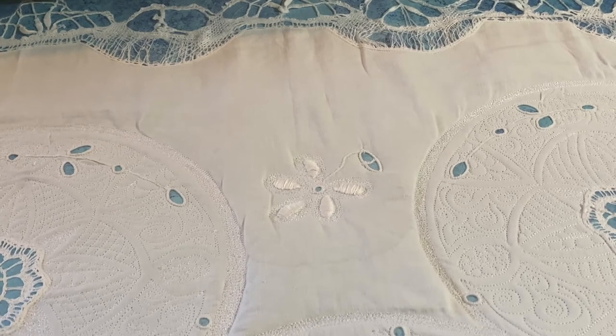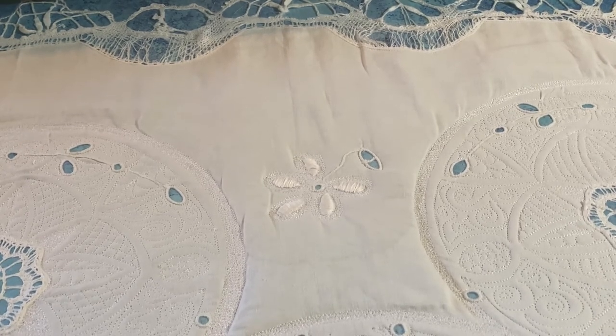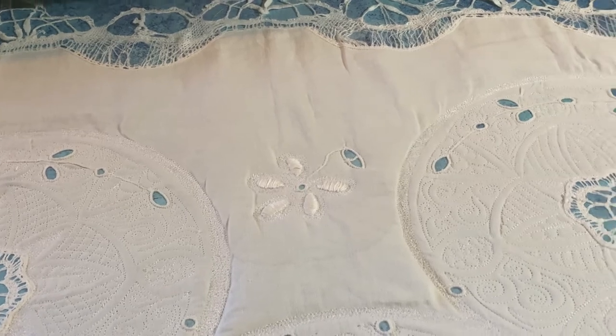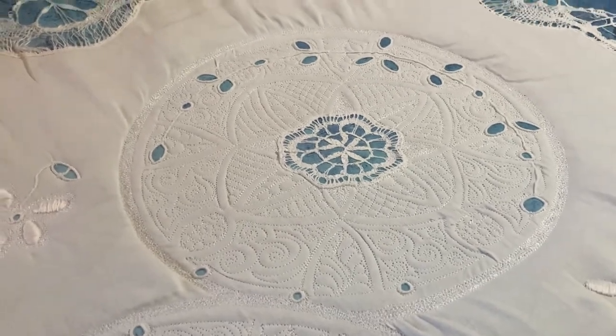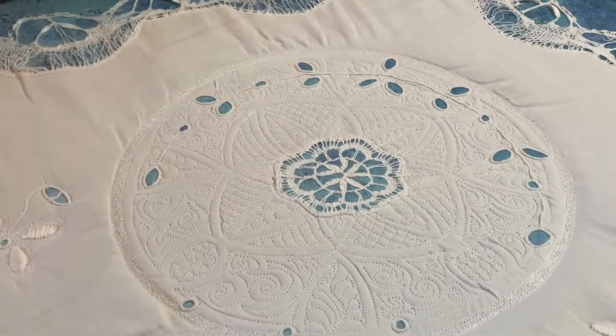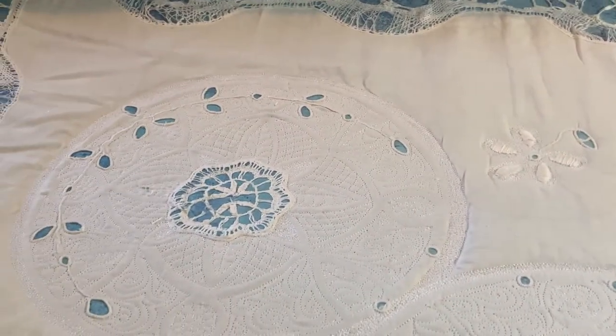So far so good — it's looking good. I'm going to have to take this off the frame soon because I have a couple of other projects to work on. But I think I'm going to try to get all five medallions done first. I only have two more to go, and then I can take it off, work on the other things, and come back to this.